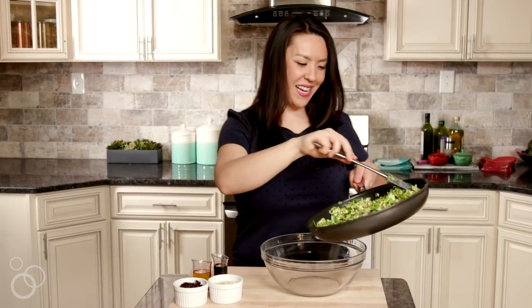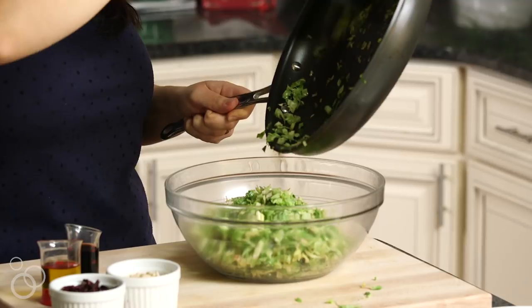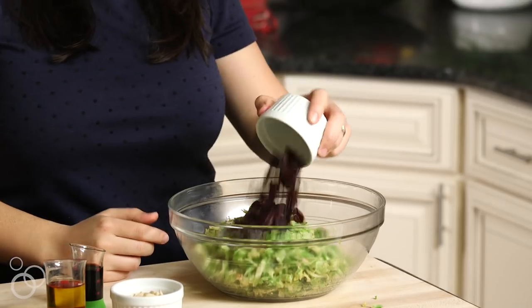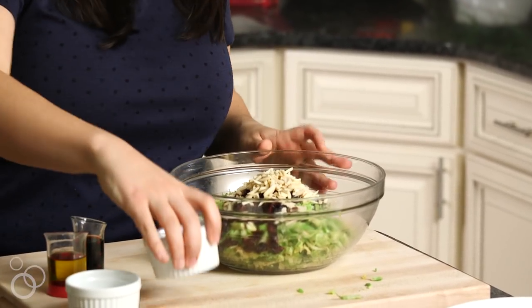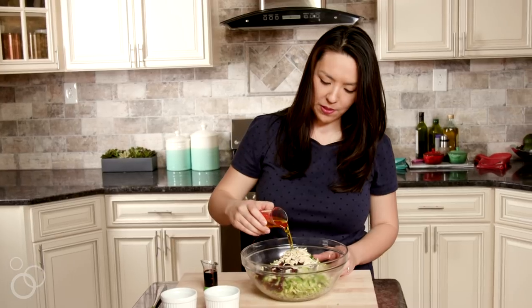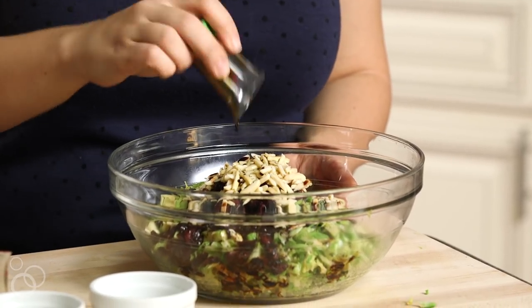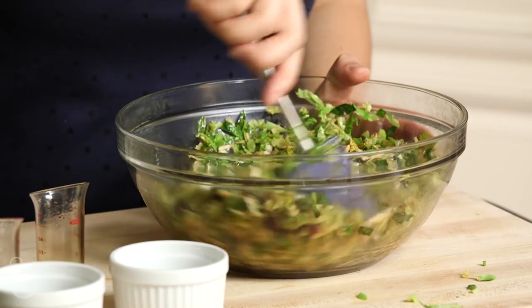I'm gonna add my sautéed Brussels sprouts to this big bowl. Beautiful. Then I'm gonna add a third of a cup of dried cranberries for a little sweetness and color, a third of a cup of slivered almonds for crunch, three tablespoons of a good quality olive oil — I like a fruity one personally — and then two tablespoons of an aged balsamic vinegar. You could use any vinegar you like; I just feel like the aged balsamic is best friends with all the ingredients. I'm gonna give this a quick toss and then we're gonna make the star of our show, the crispy goat cheese.